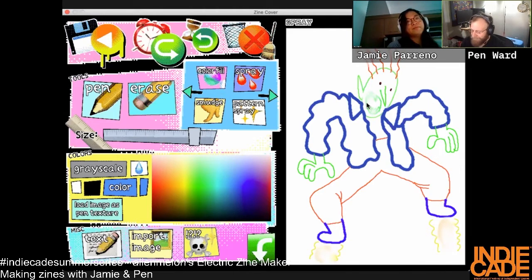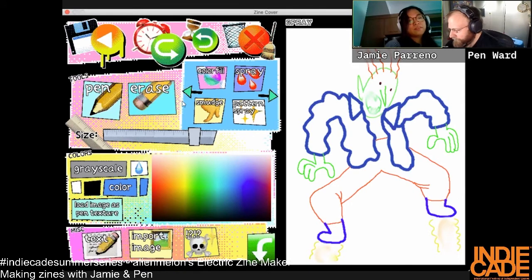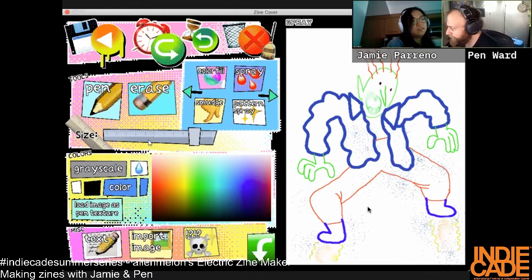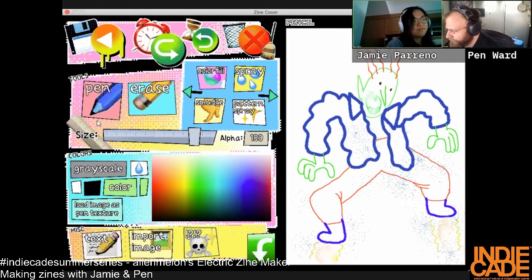Now Meltdown's gone, but it lives in our hearts. That's super sad — I knew it was going to happen at some point. Your Roger looks cool! I'm still only on one panel. Do we have a time limit? An hour, and then they kick us out of the Zoom room.